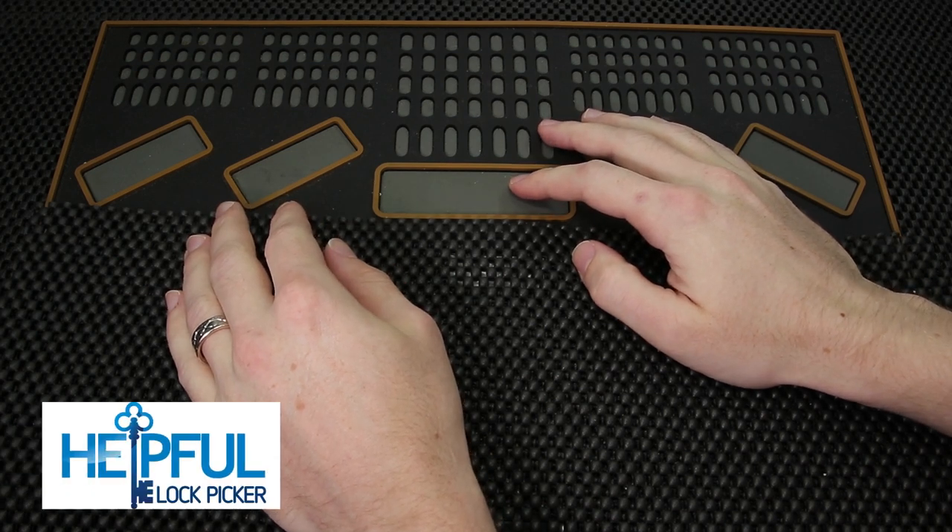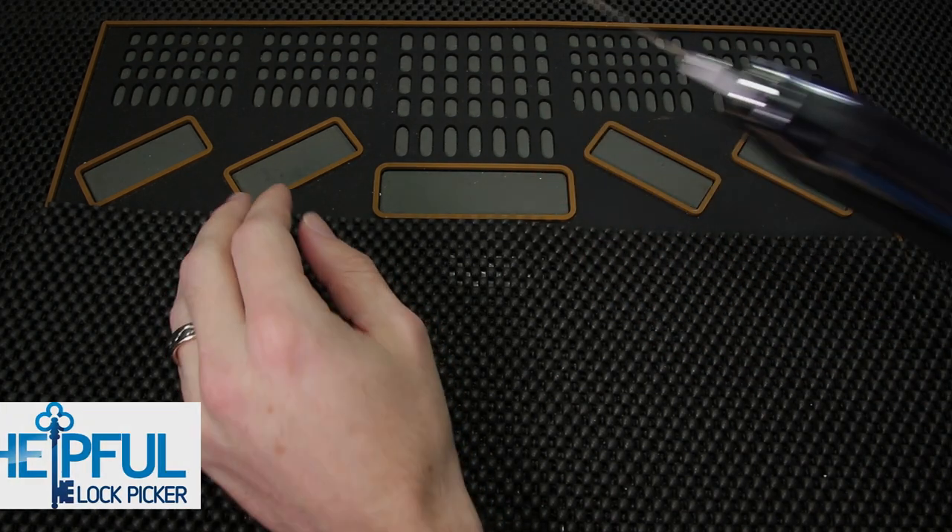Hey guys, how's it going? The Soulful Lock Picker here, and welcome to the first episode of my Kronos Trials. What I'm going to do is try to get open a number of locks with the Kronos tool and just see how far we can push this tool.